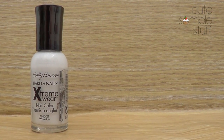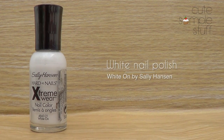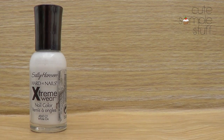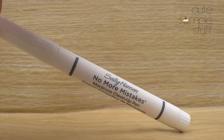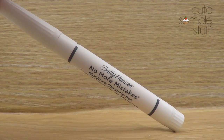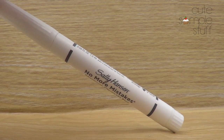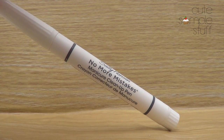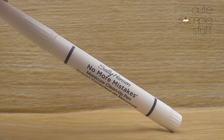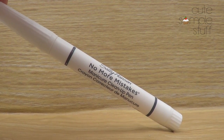We're going to start with the things we're going to be needing. We're going to be needing white polish — I'm using my White On by Sally Hansen, and I really love this one because it has a huge brush and it's really pigmented. And then we're going to be using this Sally Hansen No More Mistakes pen, which is supposed to help you clean all the mess around your nails and fingers. Once we start with the design itself, it's going to be making sense why we need this.